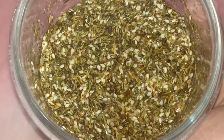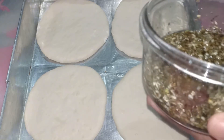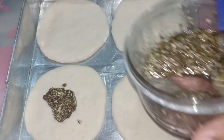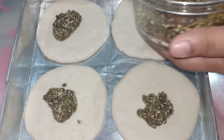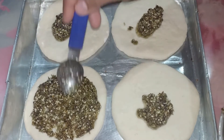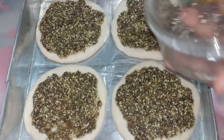This much of za'atar mixture can be used for 4 small-size pizza doughs. Now I have freshly made pizza dough — if you want to know the recipe, the link is in my description box. What I am making is called manakish, an Arabic food or Middle Eastern flatbread pizza. I will cook this in the oven for 8 to 12 minutes.